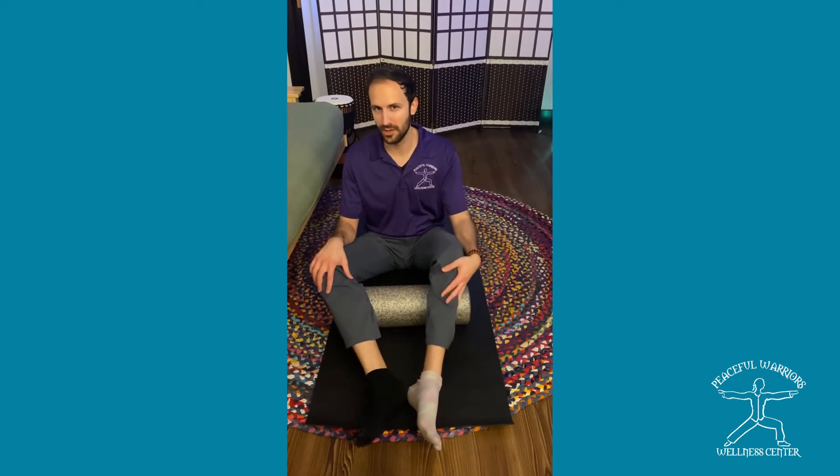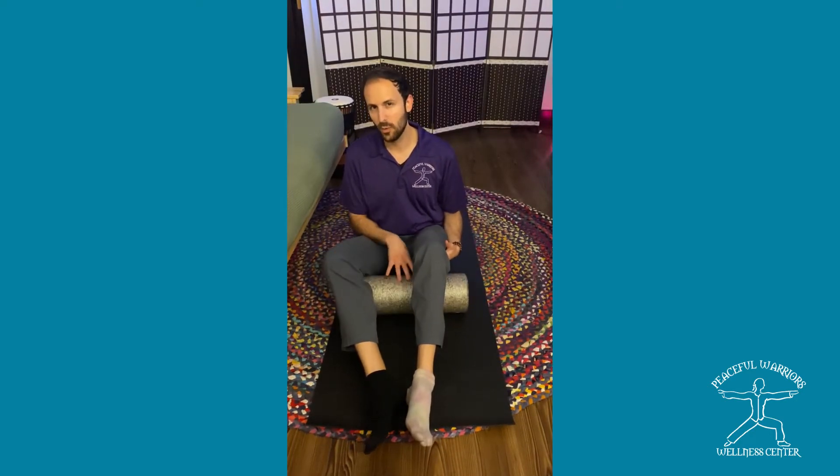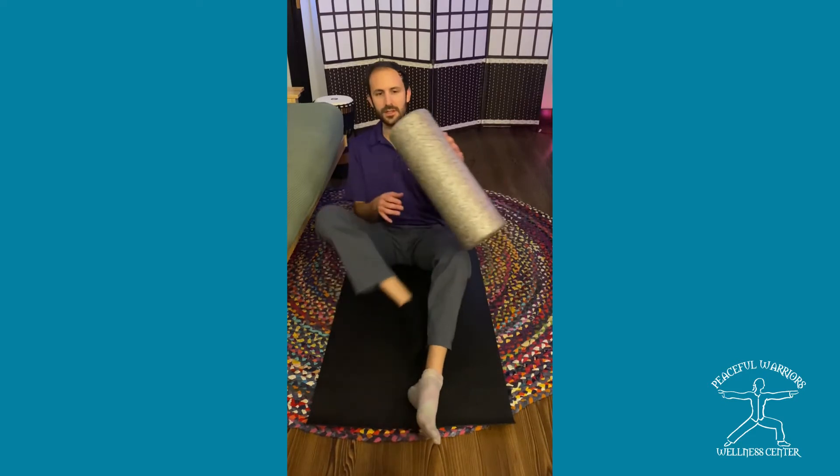Hey guys, this is Steven here, licensed massage therapist over at Peaceful Warriors Wellness Center. Today for your Wellness Wednesday, I want to talk about foam rolling of the hamstring.